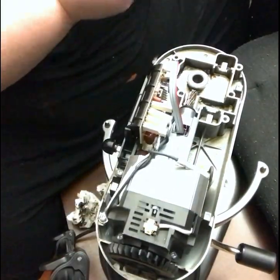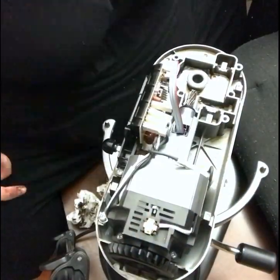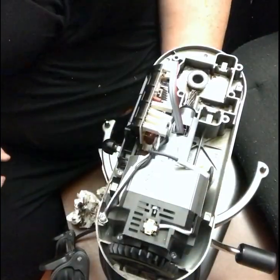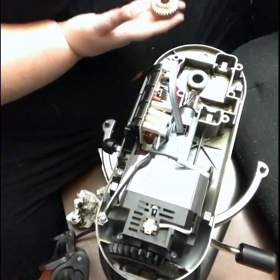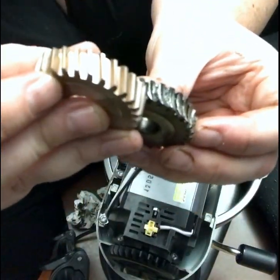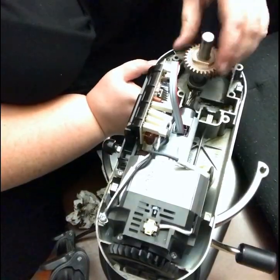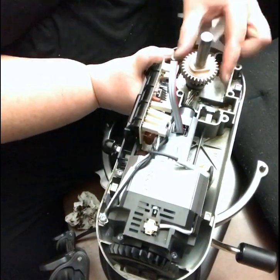My gear was completely worn down — it was really, really bad. I'm just getting the new one out and showing you guys the difference. It was pretty remarkably damaged, it was crazy. So I'm just going to go ahead and put everything back the way I found it.